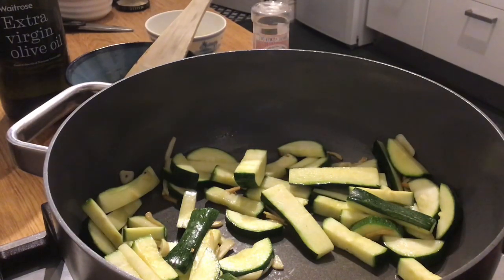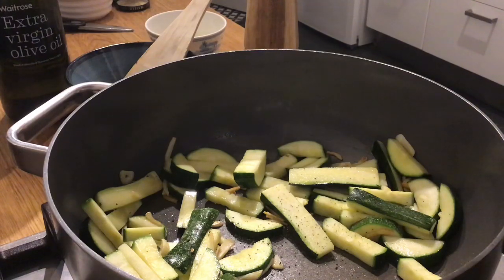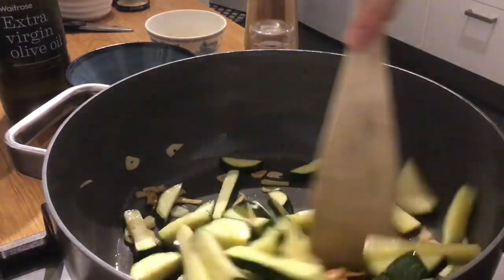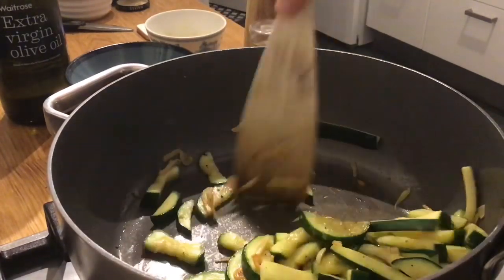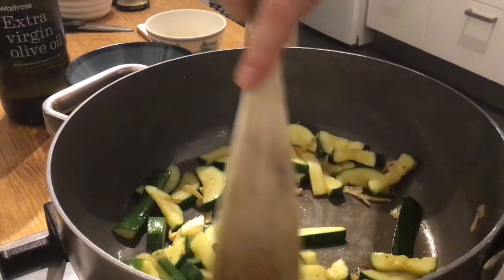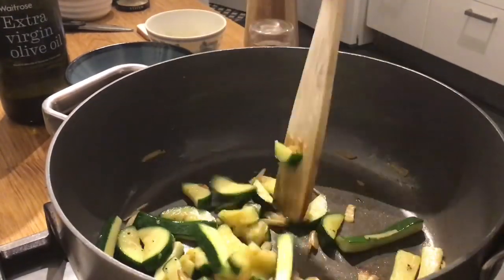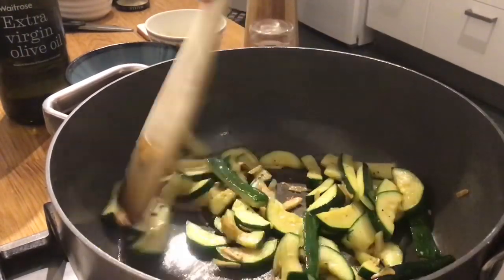Turn the heat down ever so slightly. Bit of salt, bit of pepper, keep stirring. Some people might find this step a little bit tricky, because what I want to do is fry the courgettes but I don't want any of the garlic to burn. If you are concerned about your pan frying skills, all of this can be done in the oven — you can just roast it all, and I would then cut the garlic a little bit bigger. But yes, nice and easy — you can see all the courgette is starting to colour and the garlic isn't burnt.